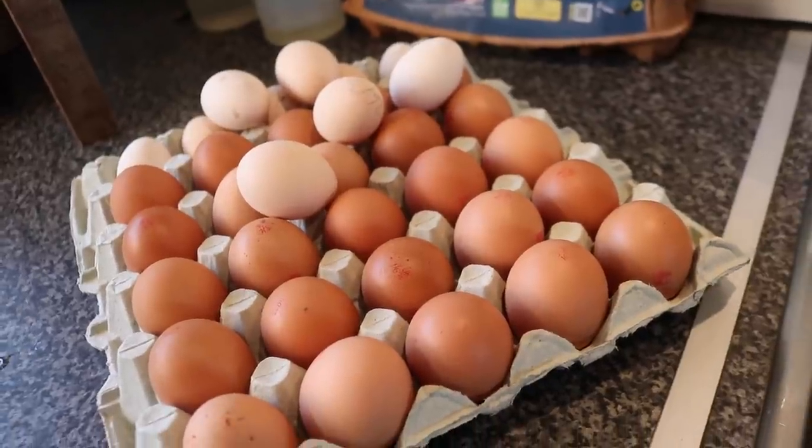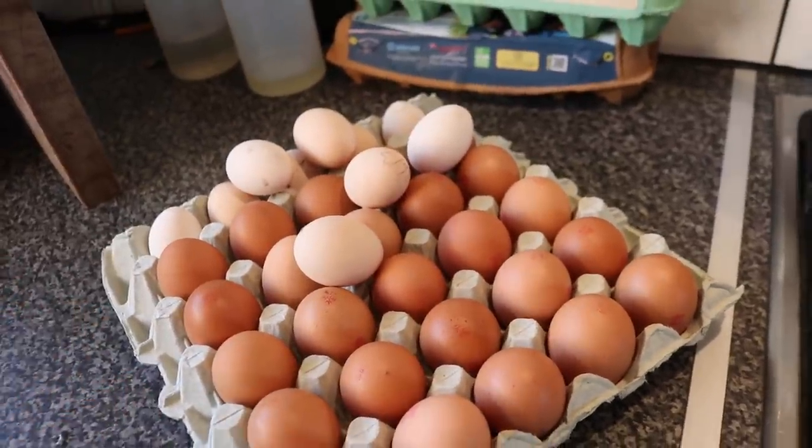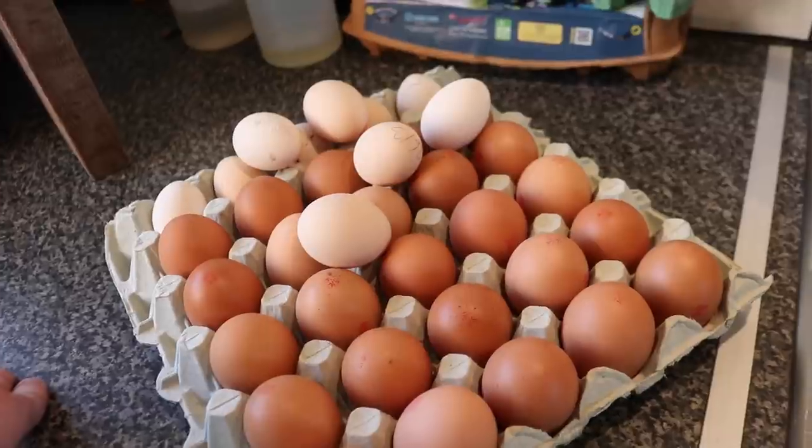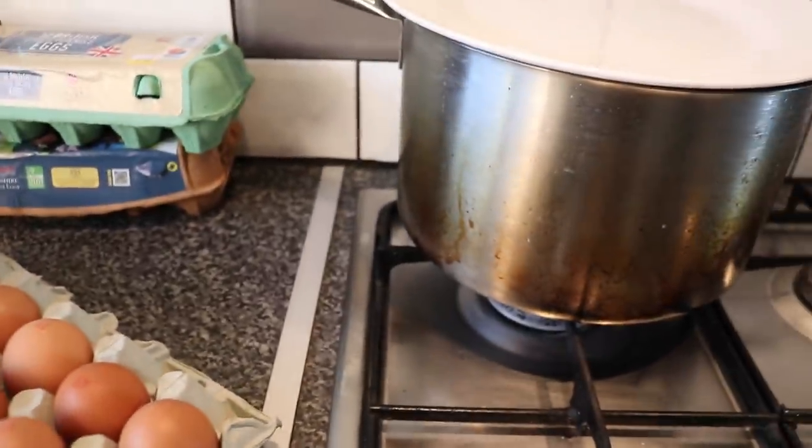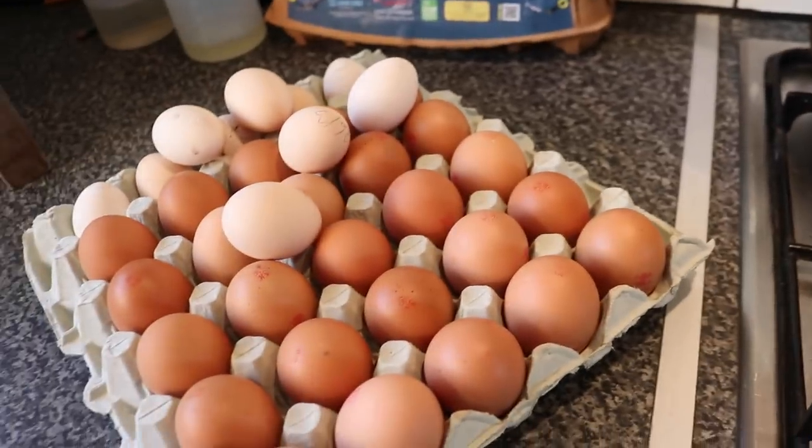We're going to do a couple of types today: some chili pickled eggs, some eggs in distilled vinegar, and some eggs in malt vinegar — that should turn the egg brown. The initial process is the same for all of them: we have to pop the eggs into a pan and boil them, so that's what we're going to do.